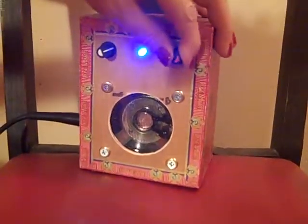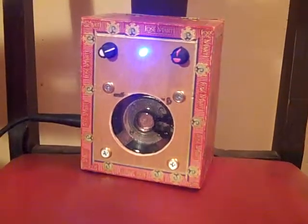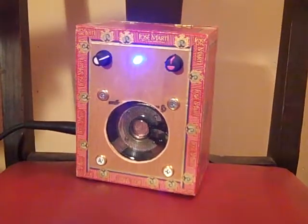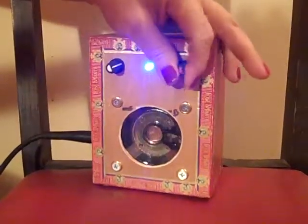It's got a nice clean sound all the way up. Turn it all the way to distort it — here's half distortion, and then distorted all the way.